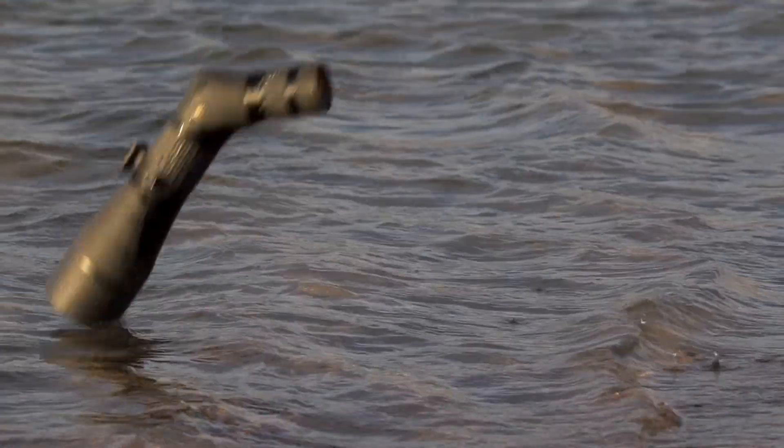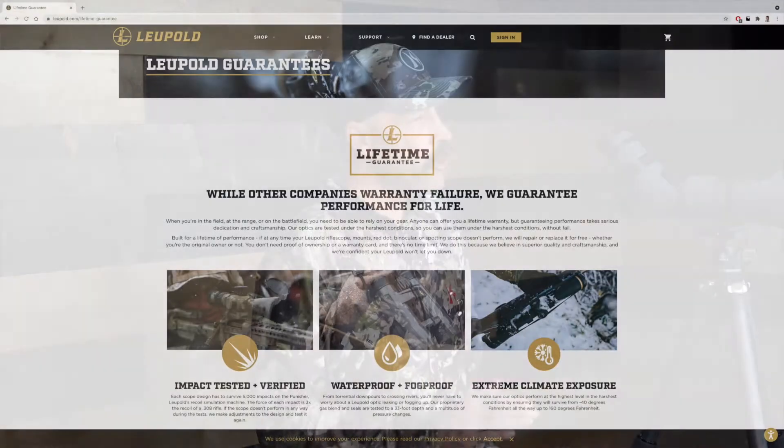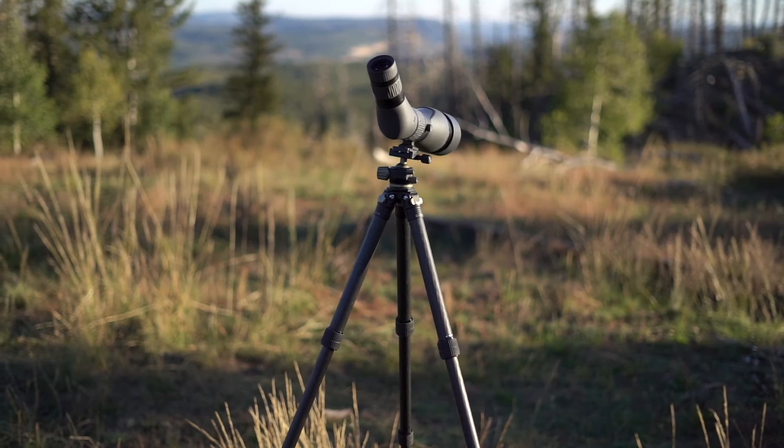If you've heard me talk about optics, you know I like to talk about the value of a warranty versus having an optic you can depend on to work when you need it. With Leupold, you'll never have to make that call. Each SX2 Alpine HD is rugged and reliable — they drop them, freeze them, boil them, submerge them, and test the heck out of their products. But if anything ever does happen, they're covered by Leupold's lifetime, no-questions-asked, transferable guarantee. If you break them, they will fix them, period.